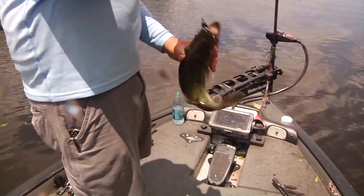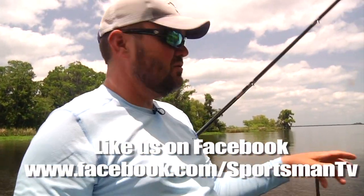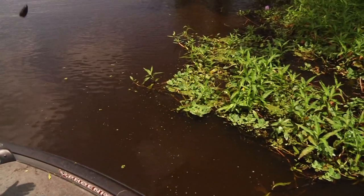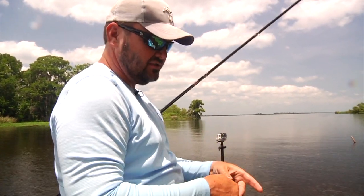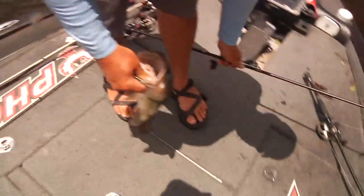There he is. Basically we came along and this is the first place on this side — the mats are a lot shallower but you can see it's a point sticking out. Textbook, same kind of place. It seems to be the farthest piece of heavy grass out from the line, where they're setting up in that current. It's another quality marsh bass.